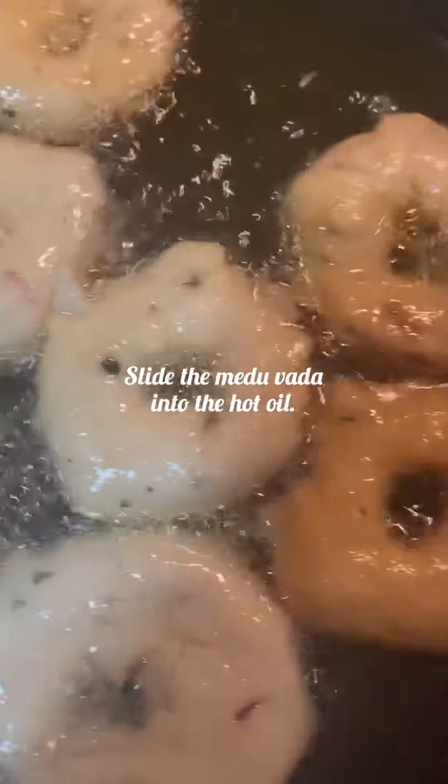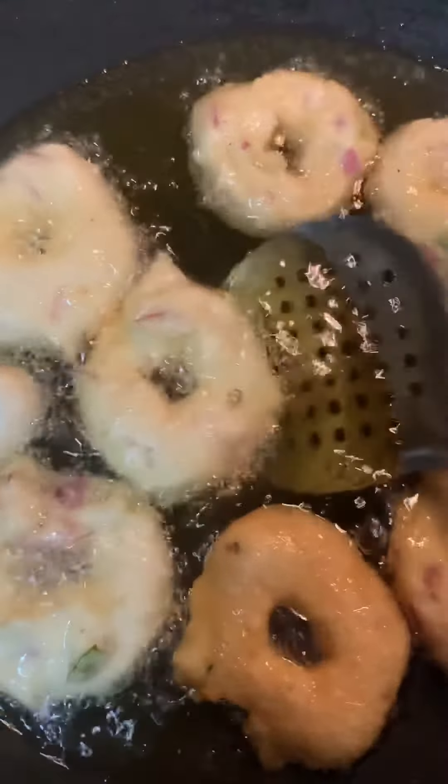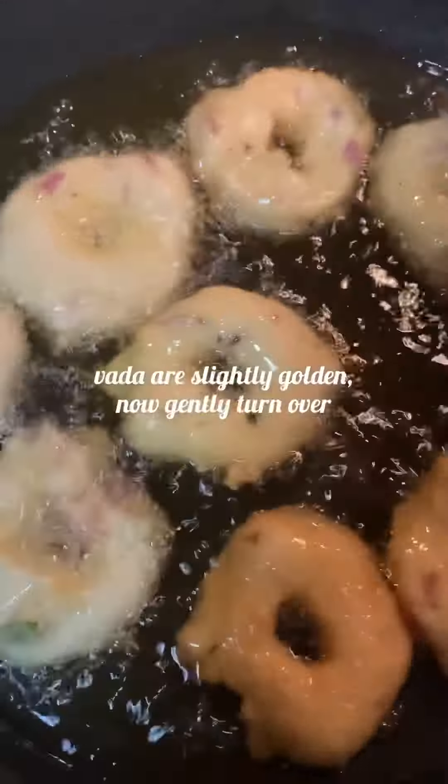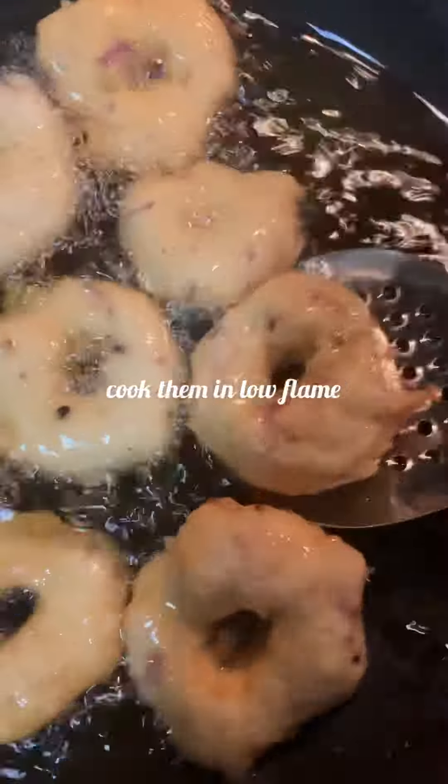Wet your palm, take a lemon-sized portion of batter, and make a hole in the center. Slide it into the hot oil. Let it fry on one side until it turns golden brown, then turn it over and let it fry on the other side.